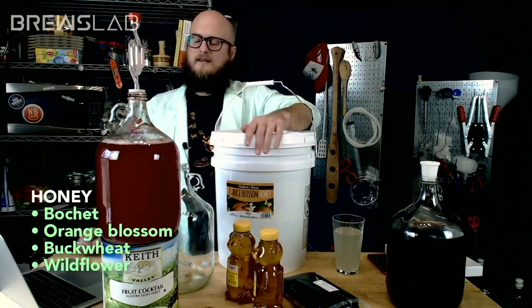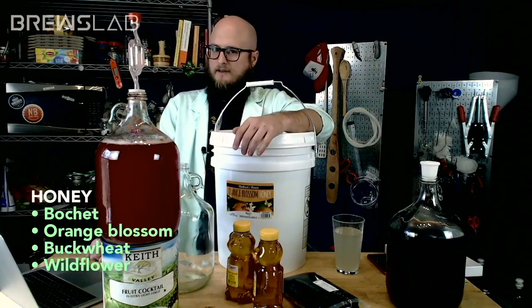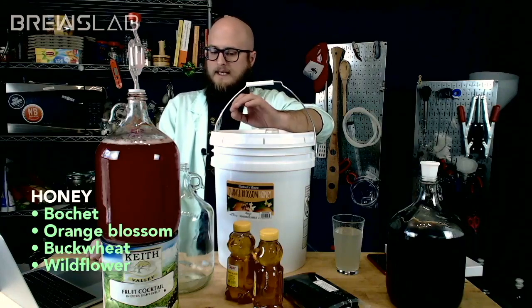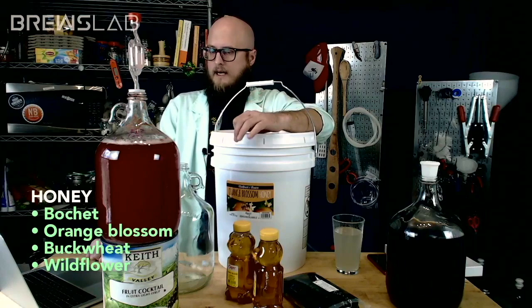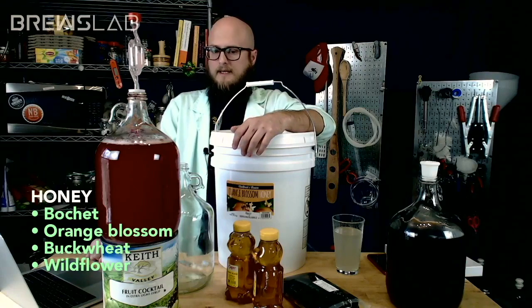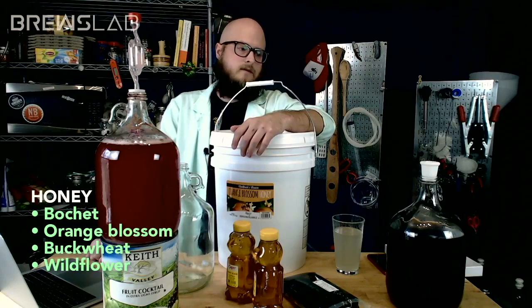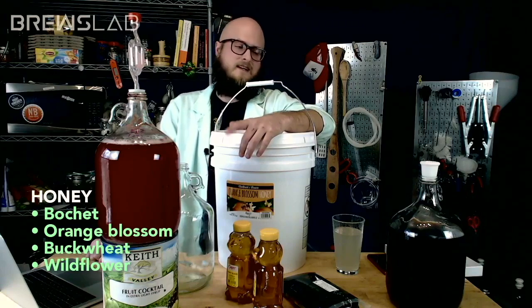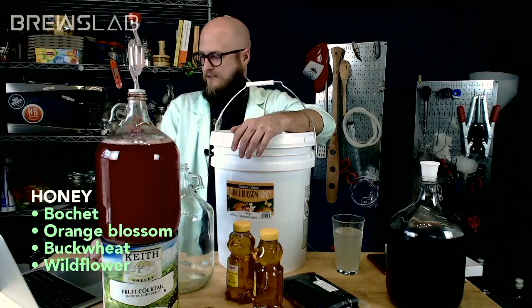I thought about using meadowfoam honey — a viewer very generously sent in some meadowfoam honey — but it is earmarked for a one-gallon traditional. I felt like it wouldn't be right to use somebody's gift of free honey in a coffee mel, so I want to make sure that I use that honey appropriately.